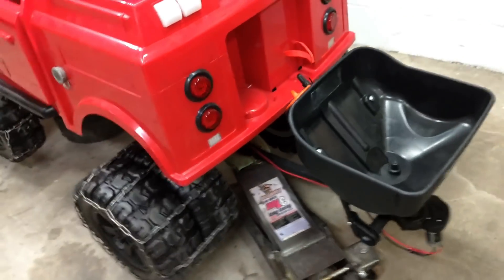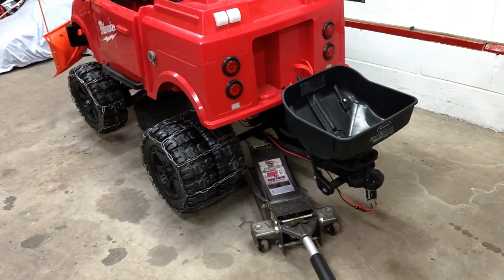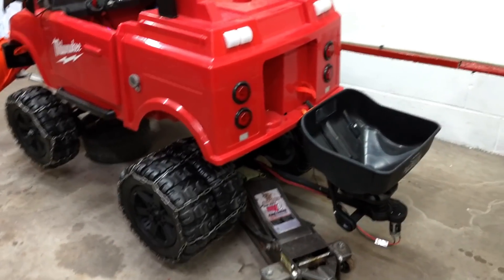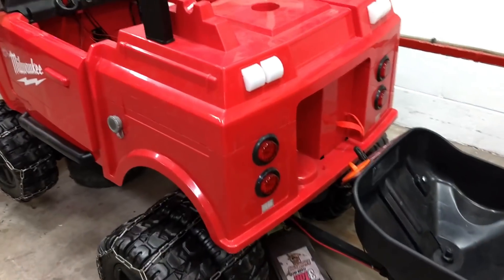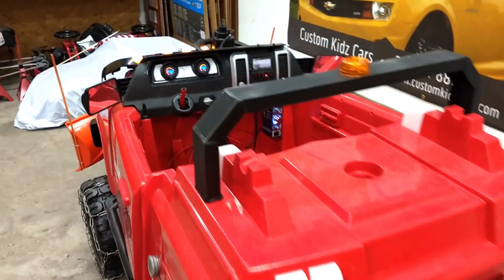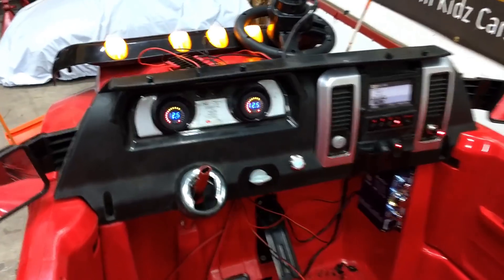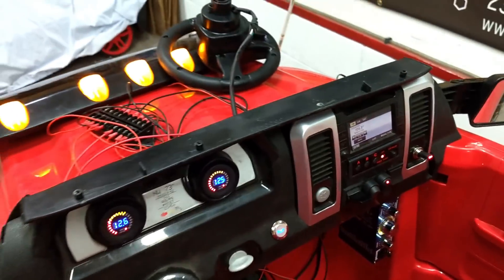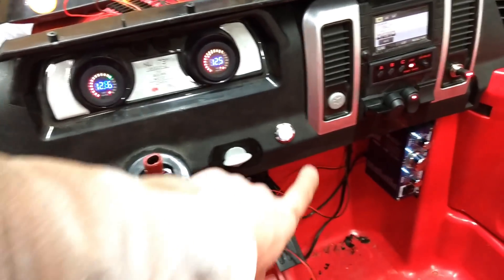I plan on this guy making some money doing sidewalk salting and stuff like that. This thing is turning out pretty dang sweet. We added another horn — it does have the sound box, but we added an amplifier to it.